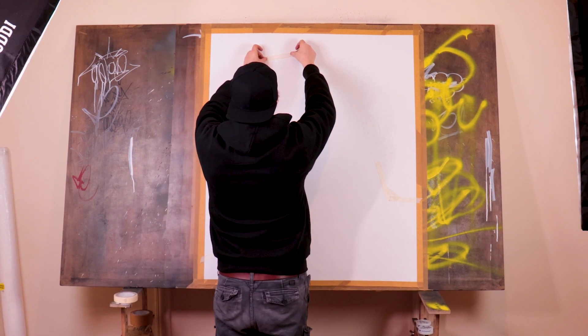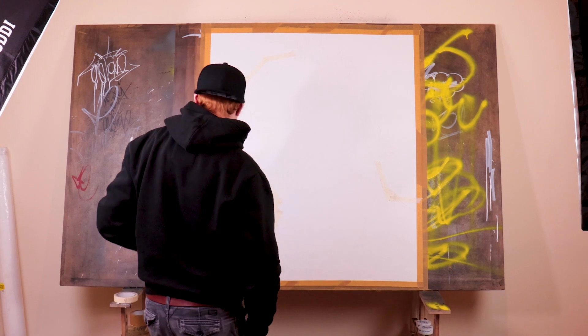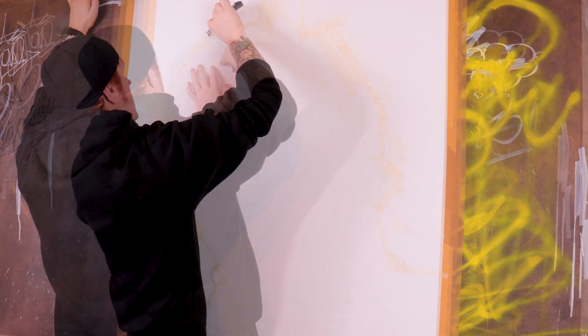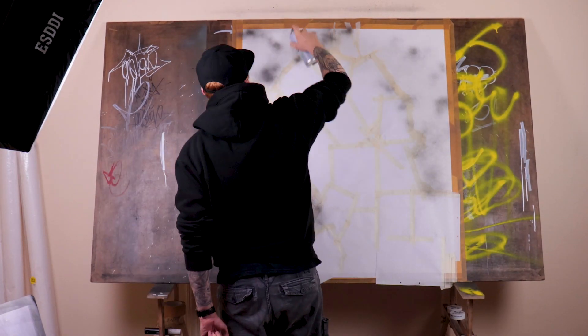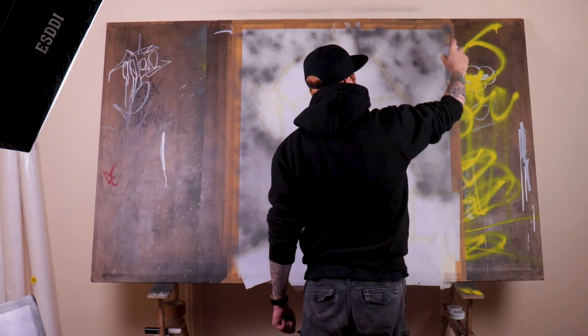At the moment I'm just getting the image prepped for putting down the background — just masking out the outline and then covering up the space I'm going to be working on. I do go into a bit more detail in the previous video, so if you're curious just go back and watch it.